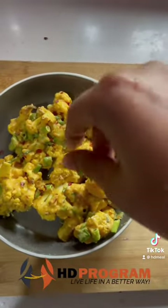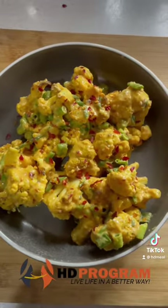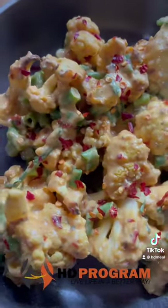Try it, taste it, and thank me later. If you like this kind of video, leave a comment for me. If you need any help regarding weight loss or any other help, feel free to contact us. Link in the bio, and don't forget to follow me for more videos like this one. Good luck to you, Saashika.